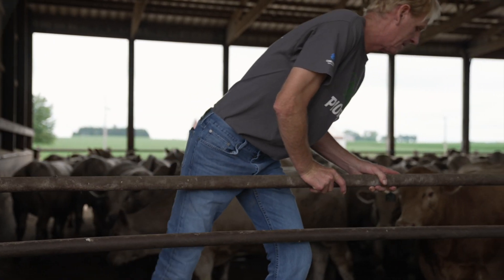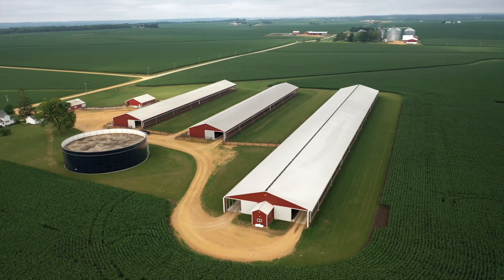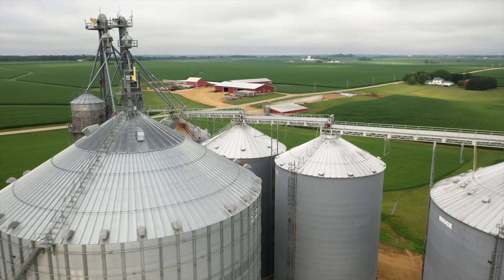My great grandpa started this farm. Me and my brother are now here, now my nephew is here. Been here my whole life. I grew up just down the road from our feedlots here, our main farm, and it's just always been something I've been fascinated with.